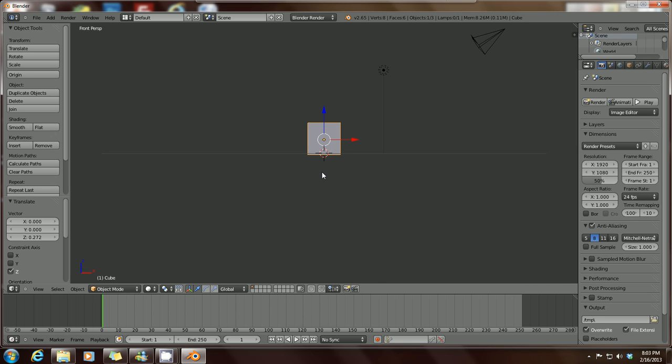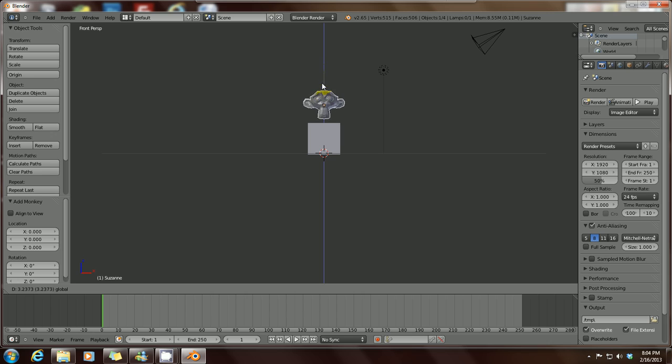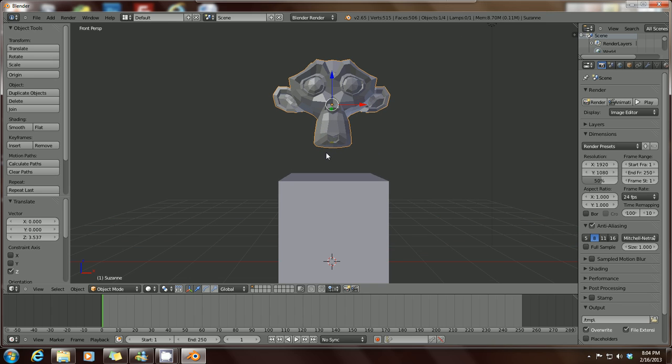Zoom out a little bit by scrolling down your mouse button and you can see your cube. If you want to add a mesh, like we explained in the last tutorial, just press Shift+A. Here are your meshes — let's add a monkey head. Select monkey from the pop-up menu. It's looking a little rough, so let's zoom in by scrolling up on your mouse scroll wheel. Hold down Shift and your middle mouse scroll wheel to position it more in the center.